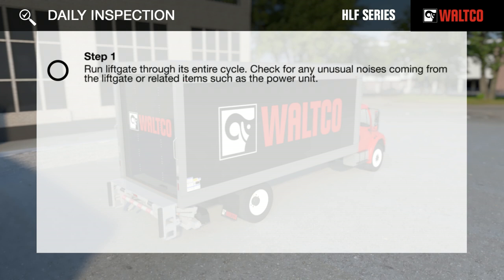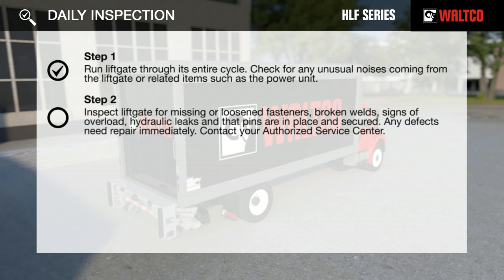Step 1: Run the liftgate through its entire cycle. Check for any unusual noises coming from the liftgate or related items such as the power unit. Step 2: Inspect the liftgate for missing or loosened fasteners, broken welds, signs of overload, hydraulic leaks, and that pins are in place and secured. Any defects need repair immediately. Contact your authorized service center.